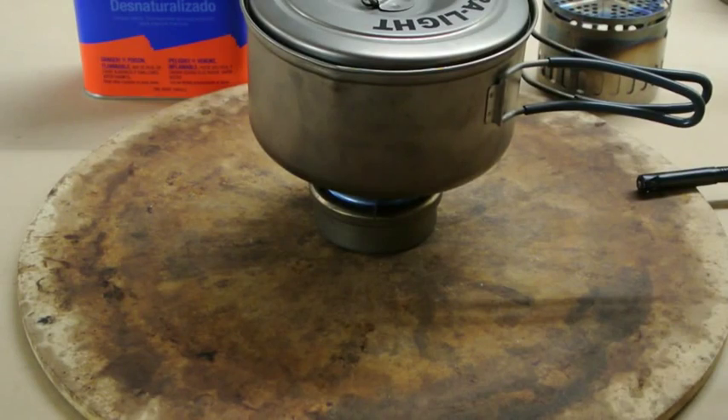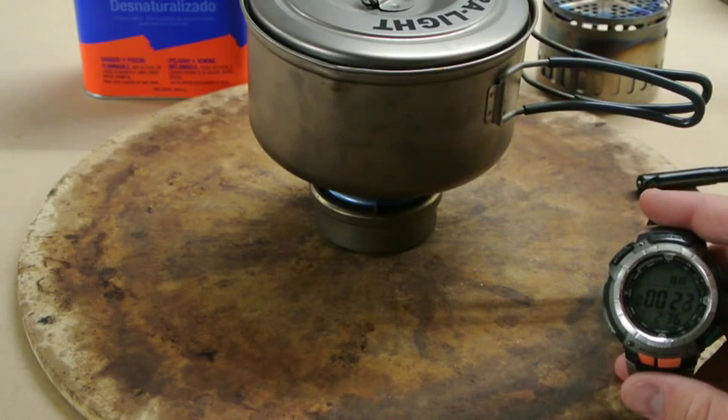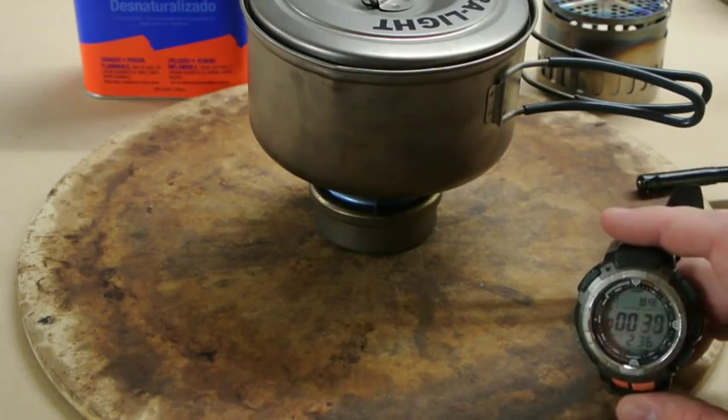I'm going to use two different cut-aways in this one: one after the first three minutes, and then one as it's going out, so you can do a water temperature test and see just how hot it gets the water if it doesn't boil on half an ounce of alcohol, and the overall burn time.